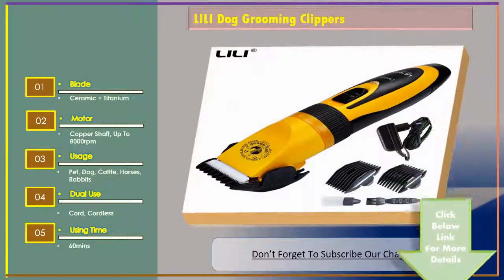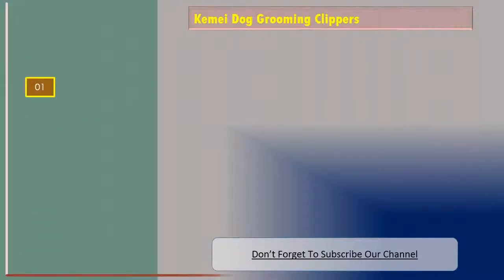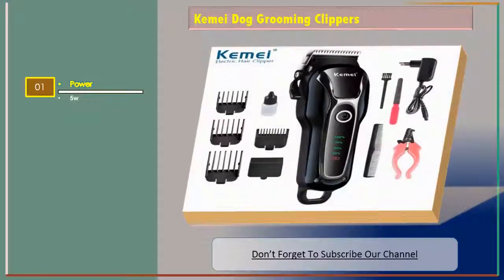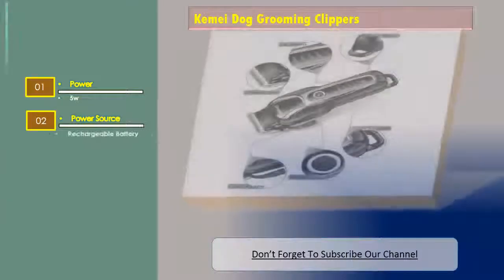Let's go for number 3. Kami dog grooming clippers, and the features are: power — 5 watts. Power source — rechargeable battery.